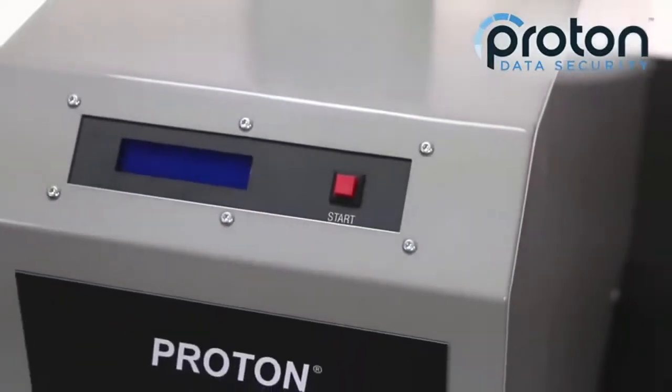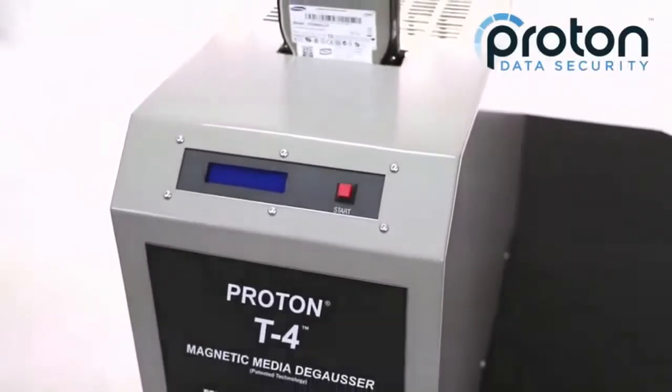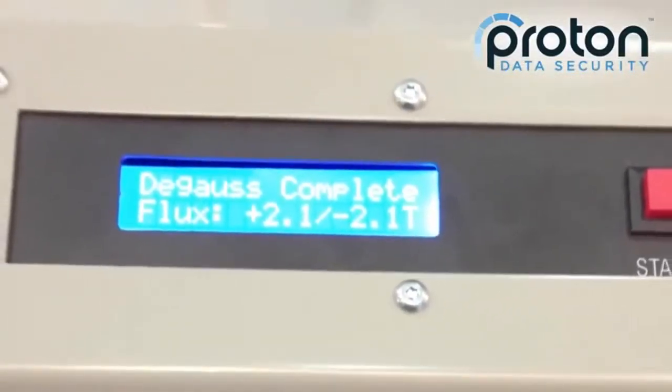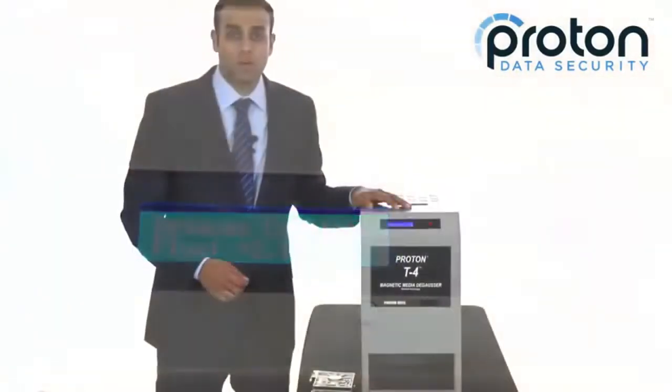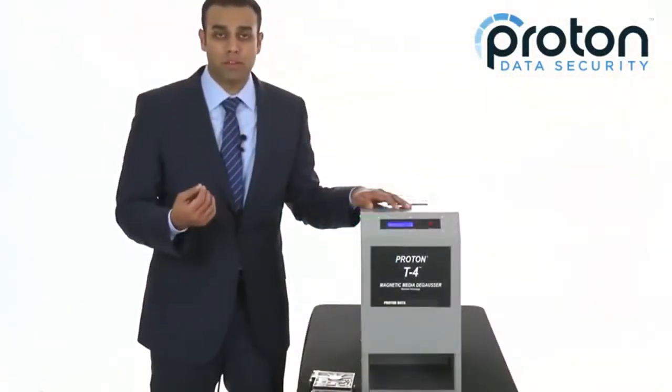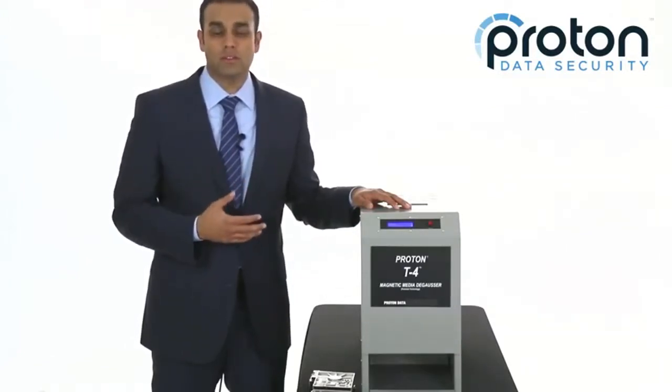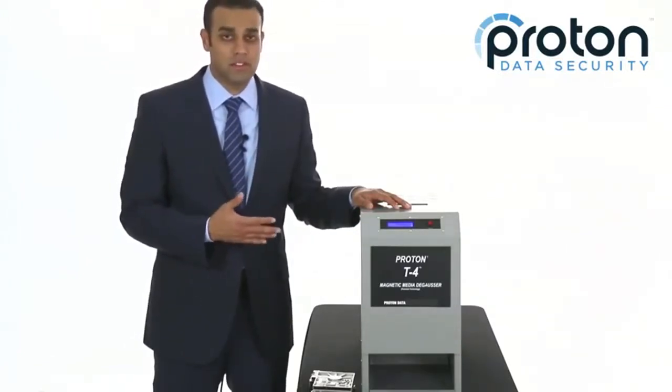As an added safeguard, the T4 has internal sensors which measure the field strength of each and every cycle and report it to the operator on this blue LCD screen. It will report both the positive and negative pulses so you see the bidirectional field, and this ensures that your deGausser is working to NSA specs each and every cycle.